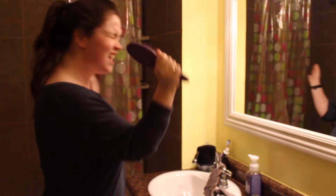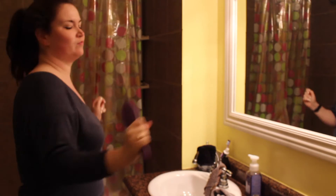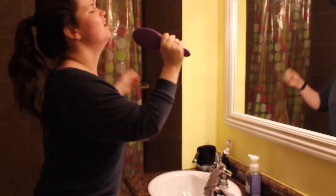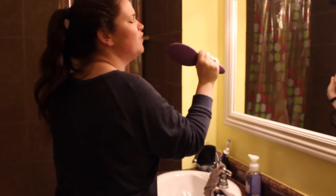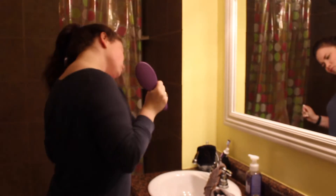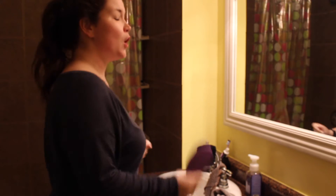Now we're getting ready for the dreaded hair washing, but this is what I like to call the pre-shower Fitbit Workout. I'm getting some steps in while dancing and rocking out to Shout Out to My Ex by Little Mix. Yes, I do use the brush as a microphone and I rather enjoy the experience. This just pumps me up and gets me ready for the task I hate the most — washing my hair. I'm just giving it here, getting those steps in, working it out.